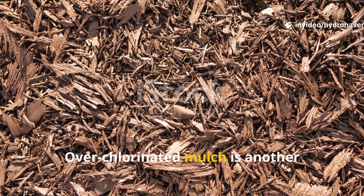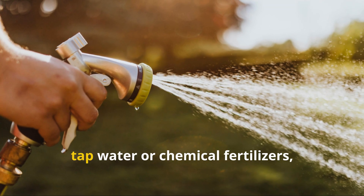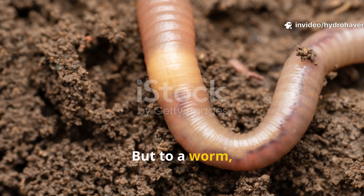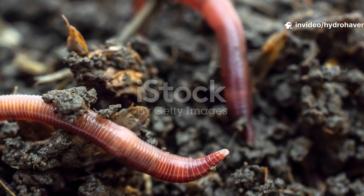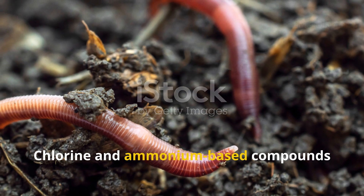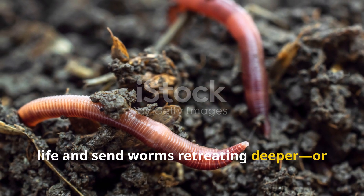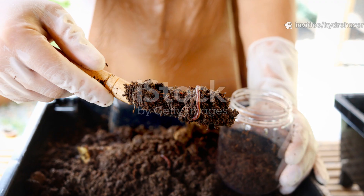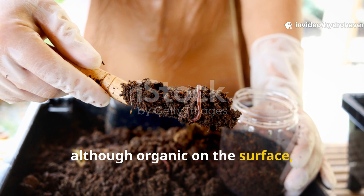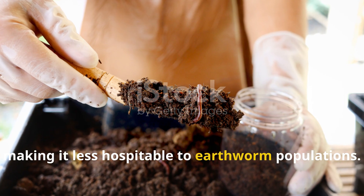Over-chlorinated mulch is another silent killer. If you're using grass clippings from a lawn that's been treated with chlorinated tap water or chemical fertilizers, it might seem like organic mulch — but to a worm, it's toxic. Chlorine and ammonium-based compounds in these clippings can sterilize microbial life and send worms retreating deeper or away completely. These materials, although organic on the surface, disrupt the natural chemistry of your soil, making it less hospitable to earthworm populations.